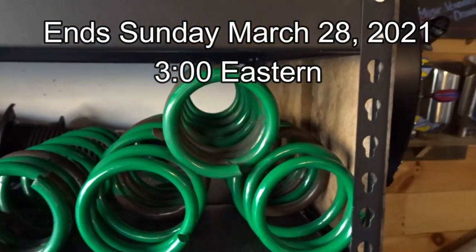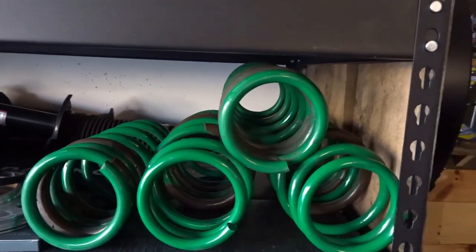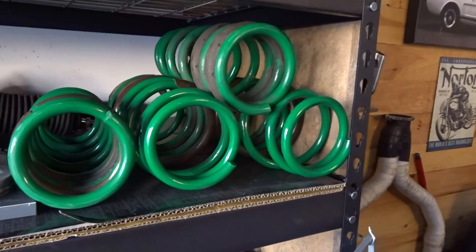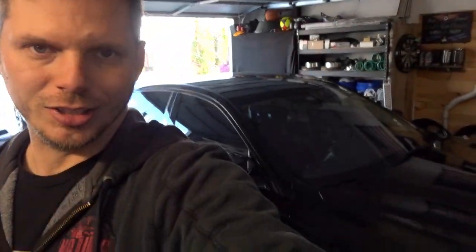Before we get into the update video today, I do want to mention that you still have a couple of days — maybe just a day or two — to get entered into win the Spring into Spring Tain S-Tech lowering spring giveaway. These Tain S-Tech lowering springs will drop your Q50 about 1.5 inches front and back, and they're good for the 2015 to 2019 Q50s. The giveaway entry period ends Sunday, March 28th, 2021. Hit the link in the description to enter.